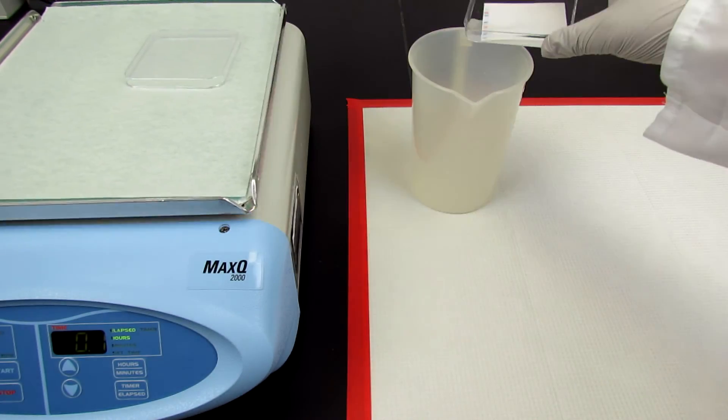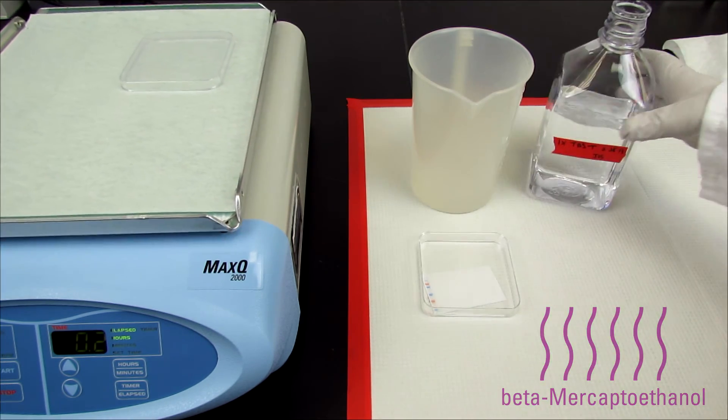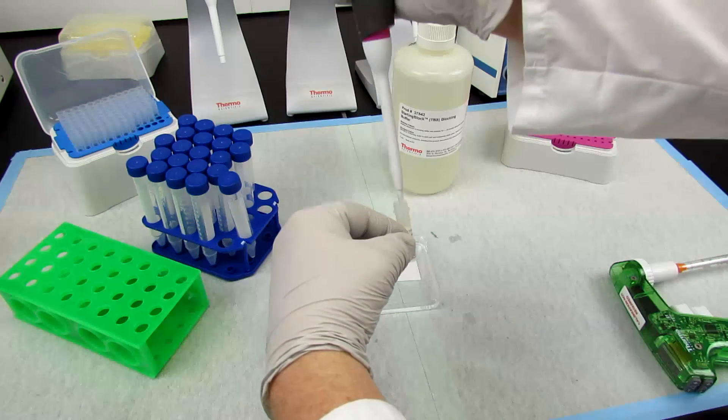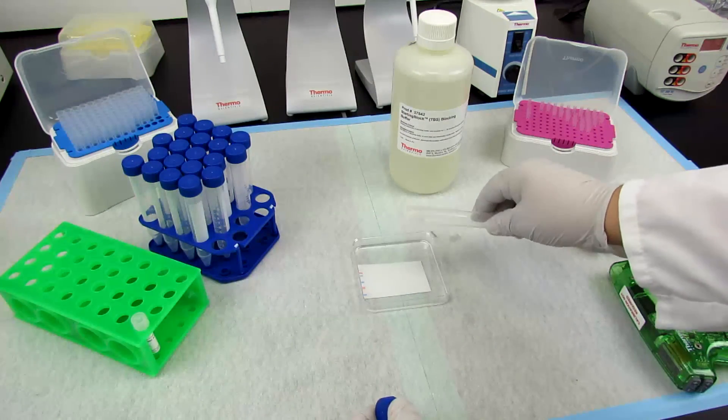When using stripping buffers with beta-mercaptoethanol as the reducing agent, you will know that your blot has been sufficiently washed when the pungent aroma of the reagent is no longer detected. Once stripped, the blot can be blocked and reprobed with the primary antibody against another protein of interest.